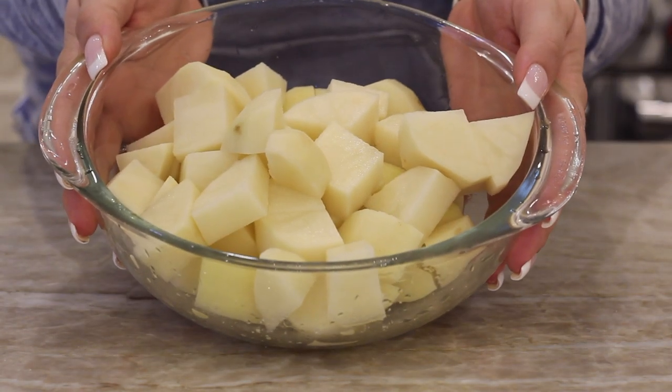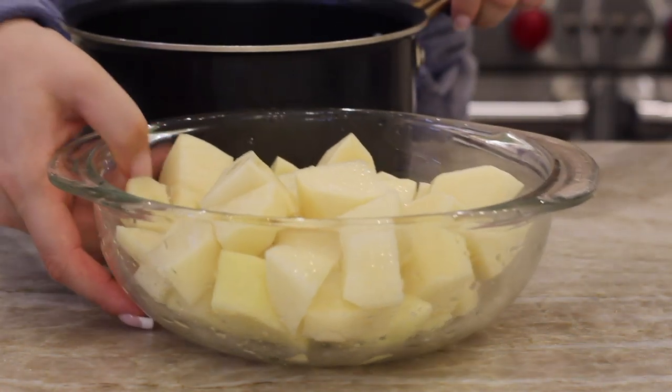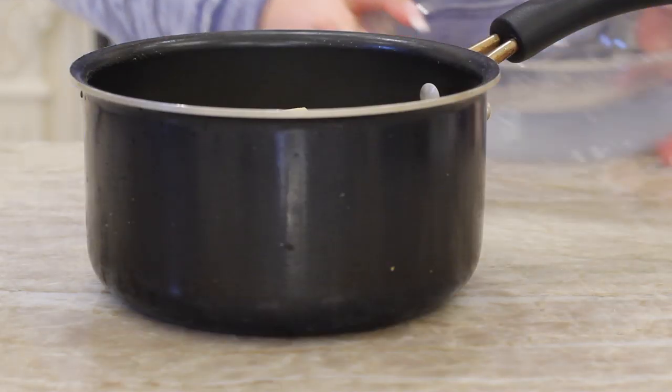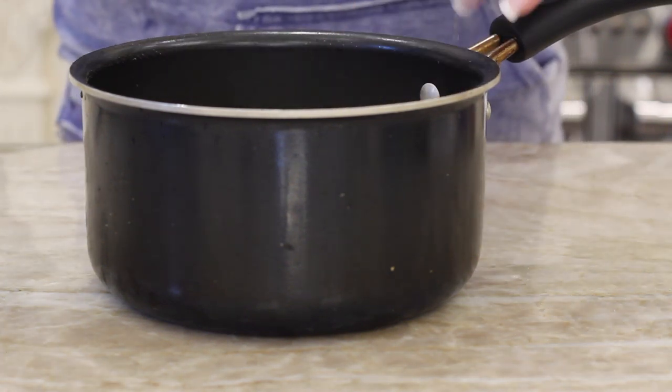On to side dish number two. I cut up my russet potatoes — I'm using two russet potatoes. You can use russet potatoes or golden potatoes. I cut them up into pretty little chunks so that way they boil quicker. We're going to put them into a pot, add enough water just to cover them, not too much. Then we're just going to boil those on the stove for about 20 to 30 minutes until they are super soft and fork tender.